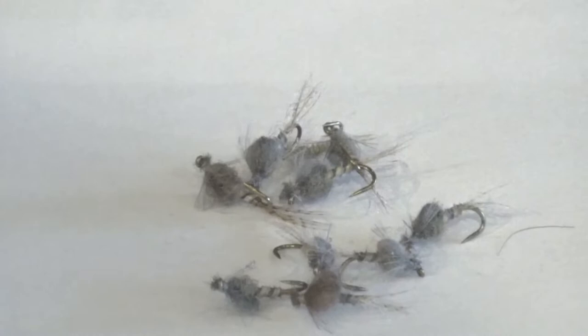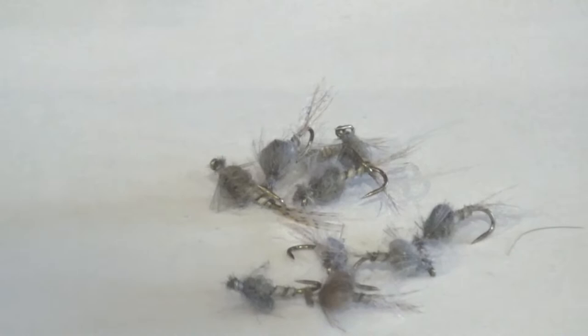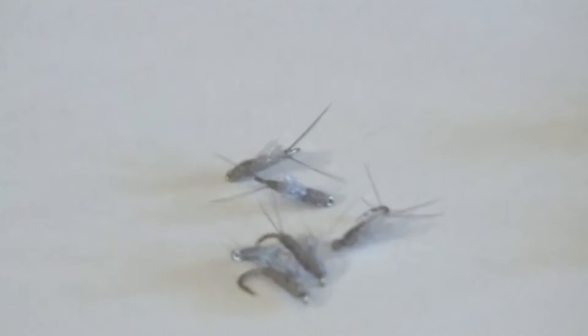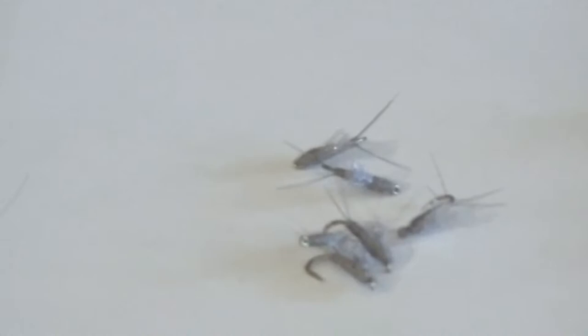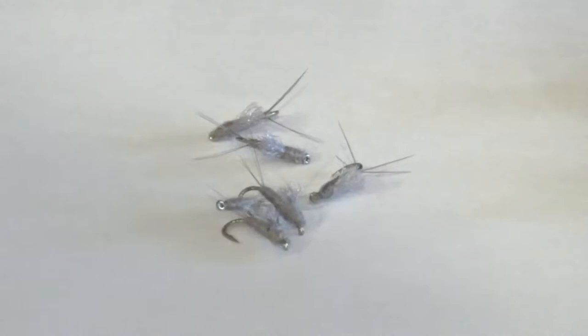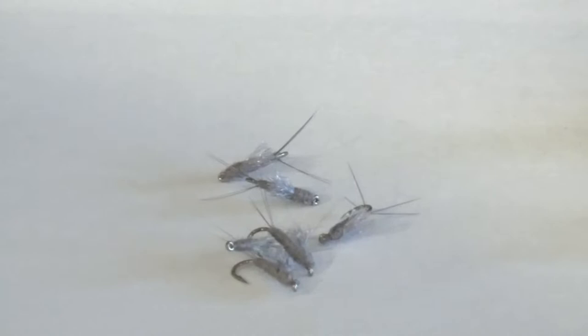Next pattern you can do the same thing with is the RS-2 — a well-known blue wing pattern we like to use here in Utah and really across the west. Some of my best fish have been caught on the RS-2 this time of year. Fishing it within the bubble line in the film, but also putting some split shot on it, getting it down and swinging it up through the water column. Both these patterns are great dropper options for a larger dry fly in front. That's usually how I like to fish these, just right below the surface film trailing some sort of dry fly pattern.